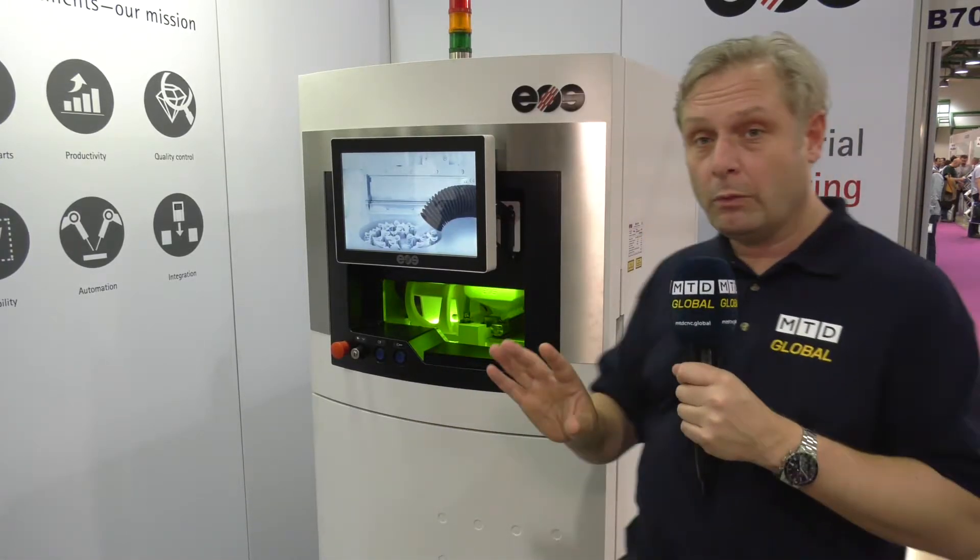Talking 3D printing — additive manufacturing, laser sintering — using powder, so any type of metal that can turn into a powder this machine can use. This is an EOS M100.